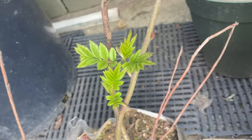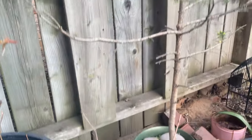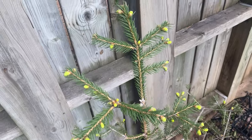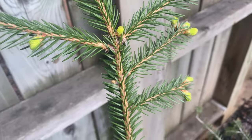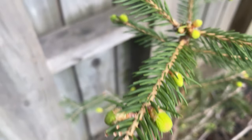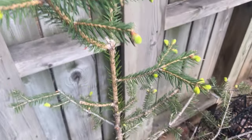This one is definitely mountain ash. The birches don't look so great. The spruce is really budding out like crazy — it's awesome. Gonna be able to pinch off some of these spruce tips soon, use them, eat them, make some tea with them probably.